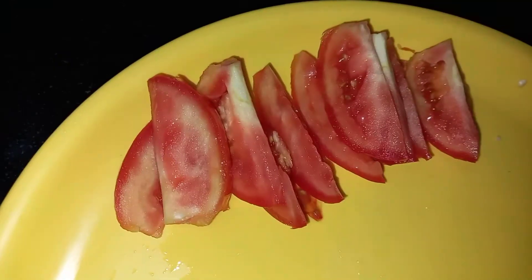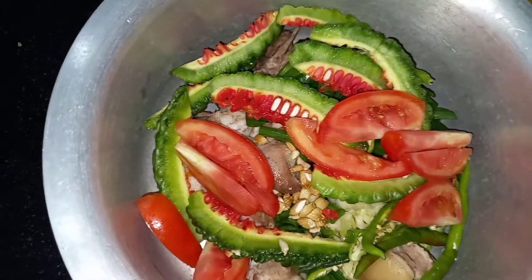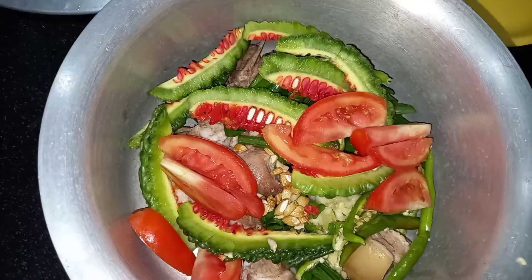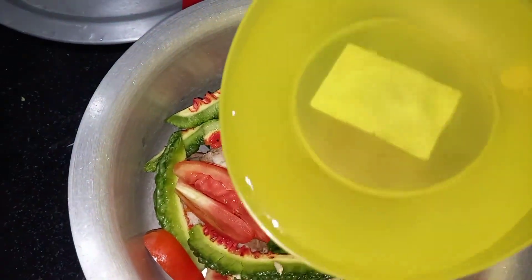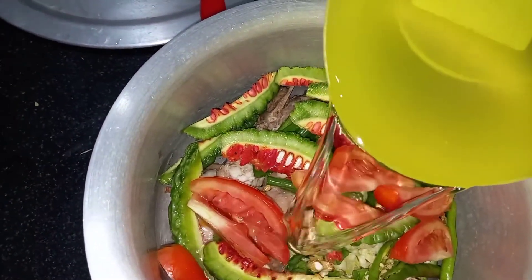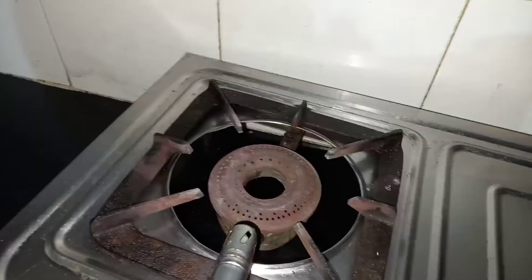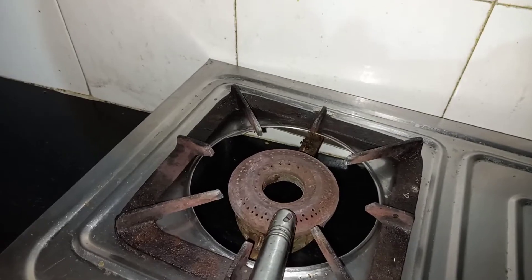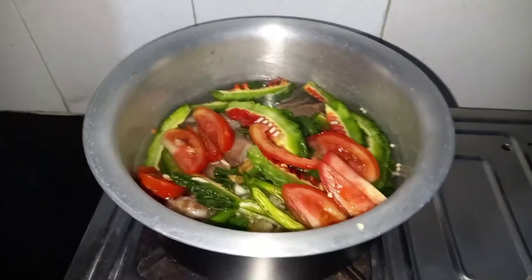Here is my pork and one tomato — put all together in one pot. Now you can add 1 cup of water, then place the pot on the gas.